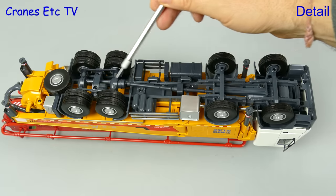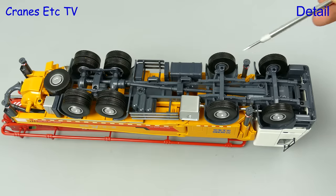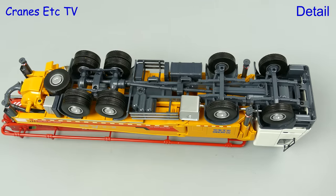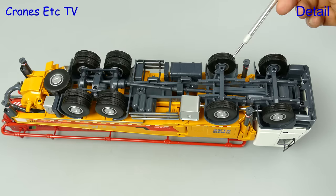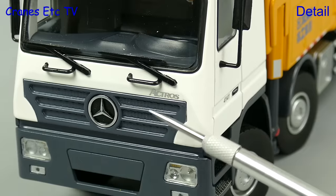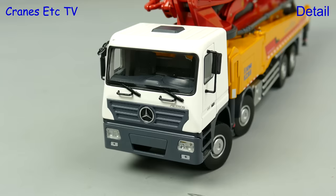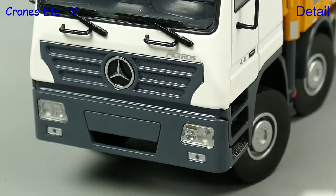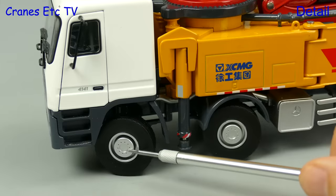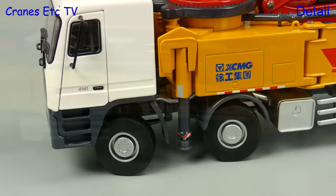Moving on to the concrete pump, it's of a similar standard. The transmission is fully modelled and again there are tanks and other parts modelled in plastic. The tyres also have a fairly simple tread design. The cab on the pump is a Mercedes-Benz Actros — it's a somewhat simple looking design, but there are some nice aspects including the grab rails and headlights. Again the steps are textured and the wheels have a somewhat simple and unusual design.